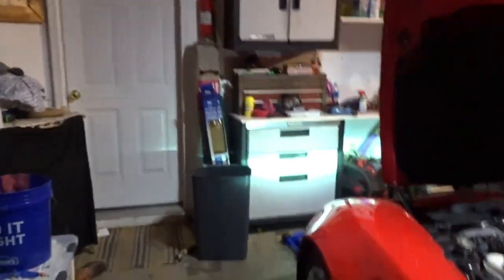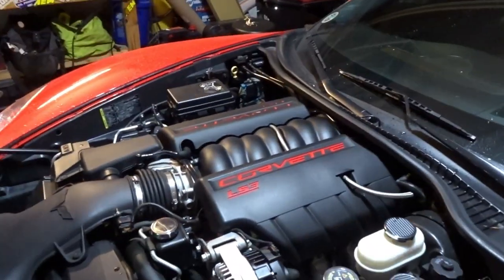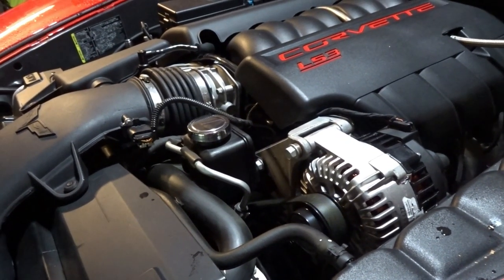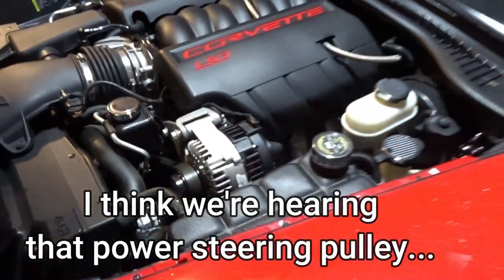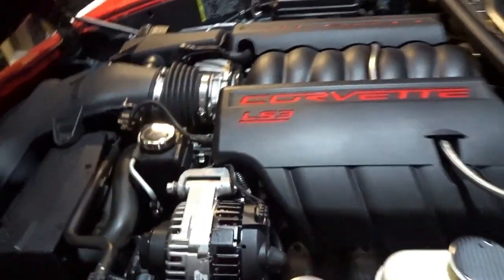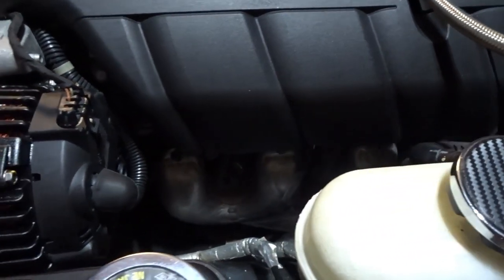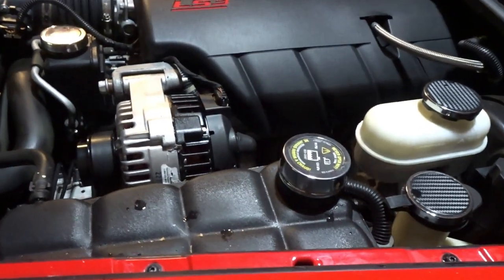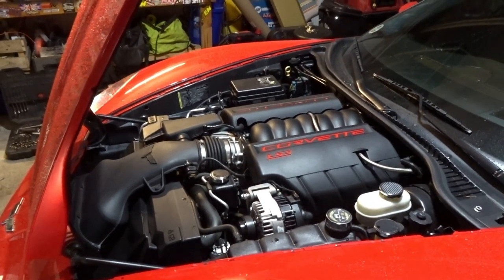Sounds better. Did we get it? Sounds pretty quiet to me. I think I hear an exhaust leak at the manifold. It never ends, guys — it never ends. Well, one step at a time, I guess.